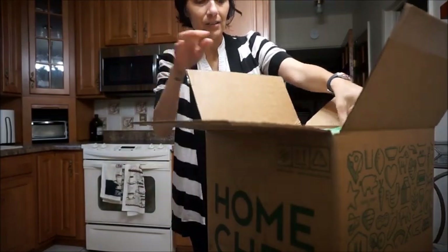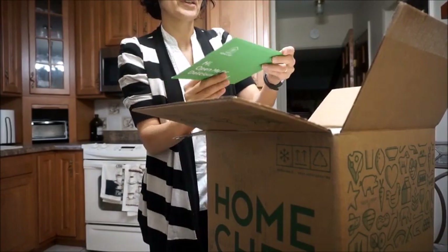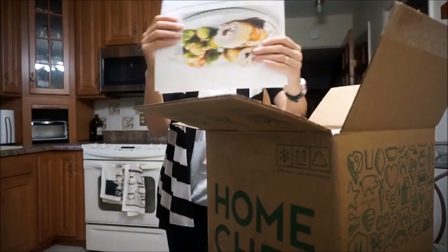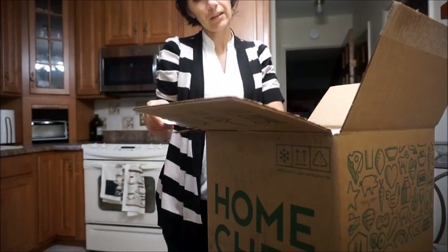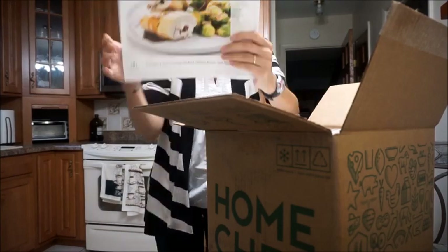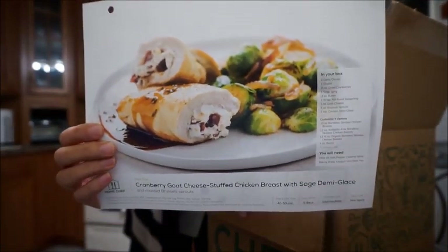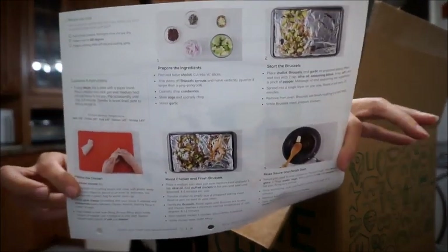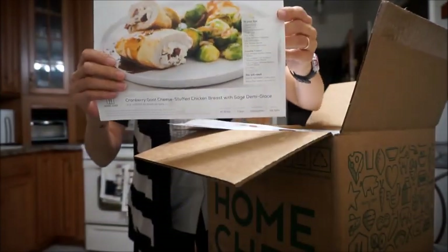Let's get into the box! It comes with some special offers inside, and then here are the meals. Let's take a look — cranberry goat cheese stuffed chicken breast with sage demi-glaze. That is one meal, and the back has directions on how to make it. It's a 40 to 50 minute meal.